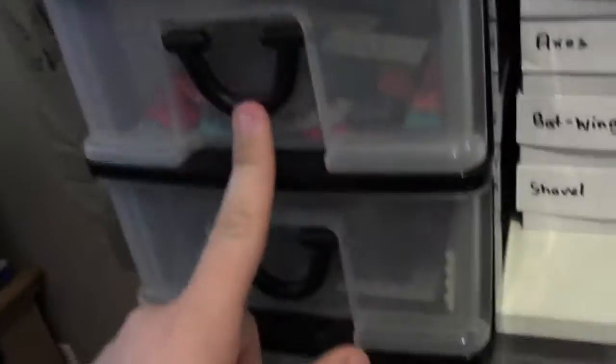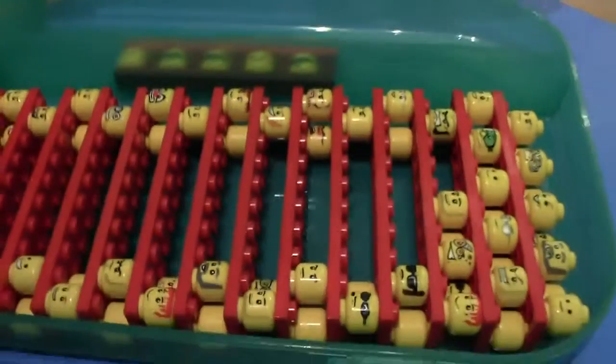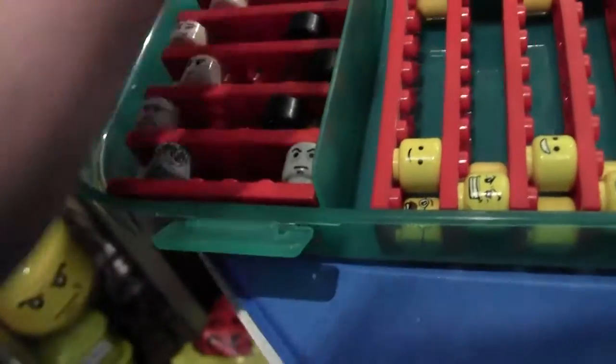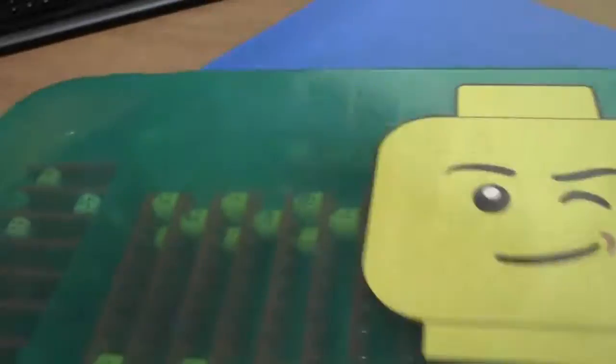Here are plates — starting from the top: these plates are one-by-whatever, two-by-whatever, and then anything over two goes here. In this bin I have minifigure heads. The way I store them is kind of interesting, thanks to Chang for the idea. These are male heads, these are heads in flesh colors or non-normal colors, and then these are female heads — I don't have a lot of female heads because I'm using them all.